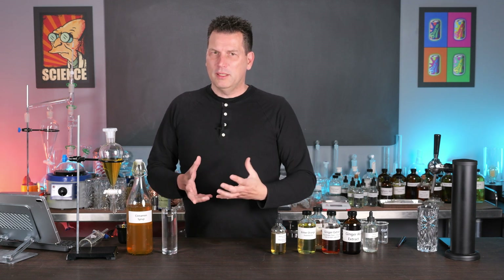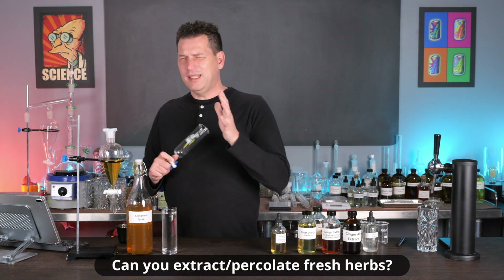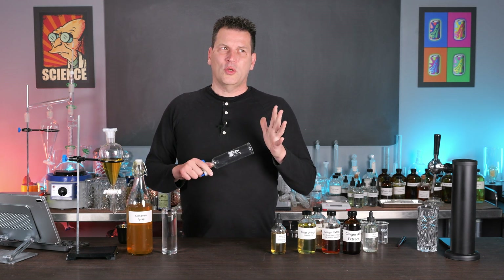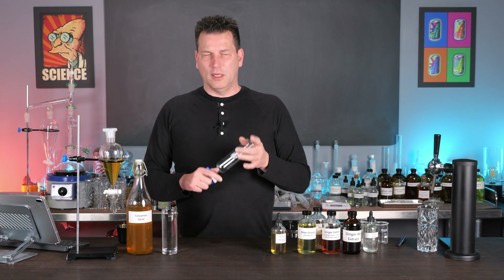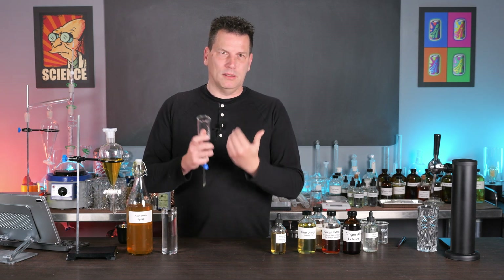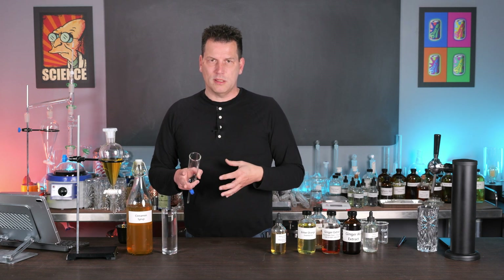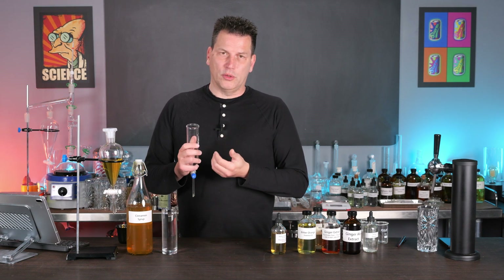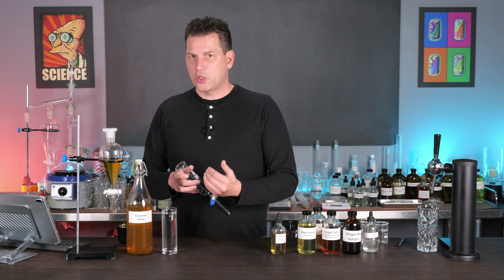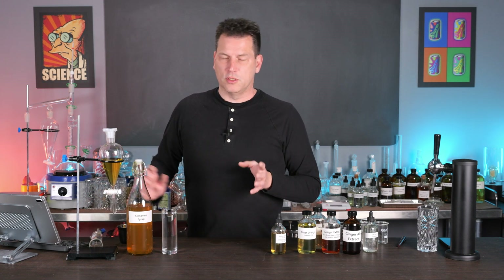One question I get about percolation is whether you can use fresh herbs. You can, but remember fresh herbs are mostly water — up to 70-80% in a lot of herbs — so you won't get consistent results. Fresh herbs tend to form a muddy mass that's hard to get alcohol through, giving you a much weaker solution. The reason you use dried herbs and spices is there's no water to dilute your alcohol, and you can pack a lot more dried herb into the percolators than you can fresh. You can use fresh if you want, but you'll get better results with dried.